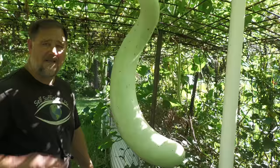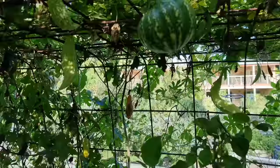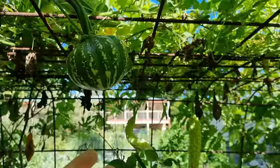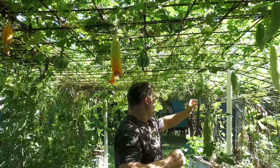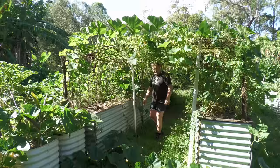Just a little bit further down, scattered around these bitter gourds are these little Kent pumpkins — the Japanese pumpkin. They just keep on keeping on. I think it's over two years now that this pumpkin vine has been growing. It dies back a little during winter and then just explodes again through summer. As these grow, I'm going to have to support them, otherwise they'll probably break and fall. I didn't realize a pumpkin could turn into a Triffid, but this one has.